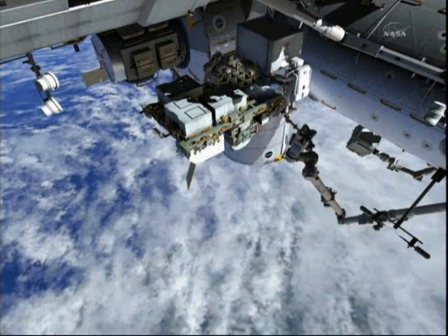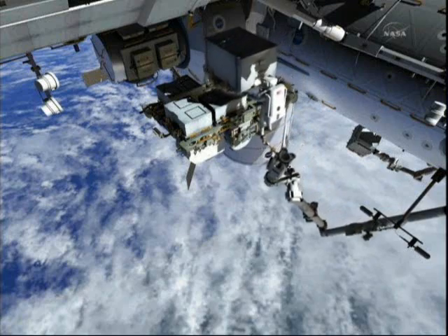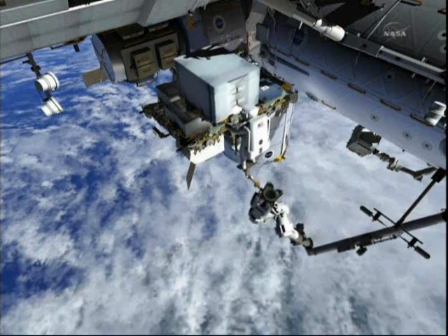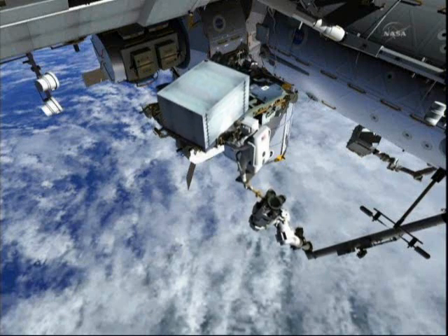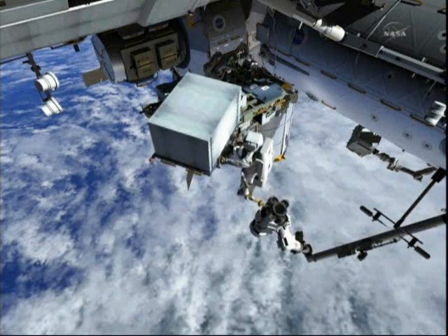Ron will move on the arm out over the starboard, just a little bit over the other ORUs that are on the ESP-2, and then rotate it around to begin getting it into position where it can be docked down into the payload bay.